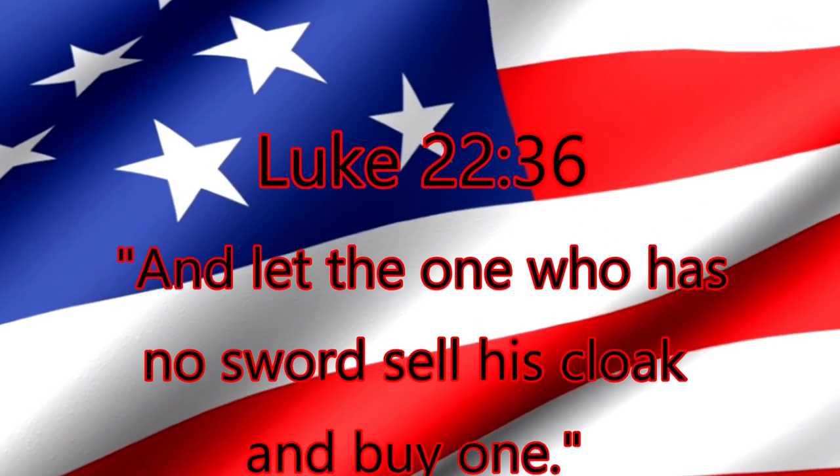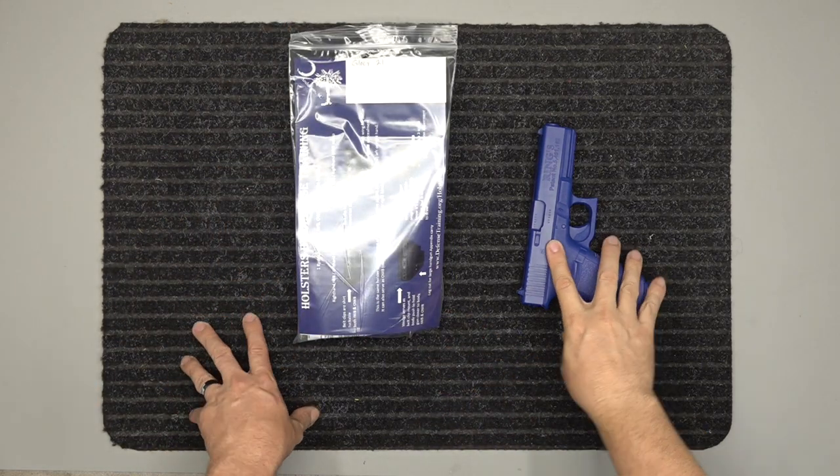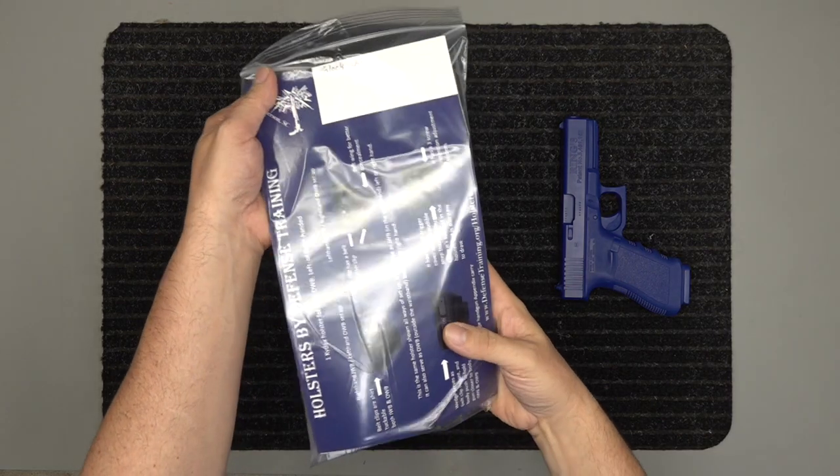"Let the one who has no sword sell his cloak and buy one." All right, we've got our Glock 21 here, I've got the blue gun over here, and we've got our holster for the Glock 21.